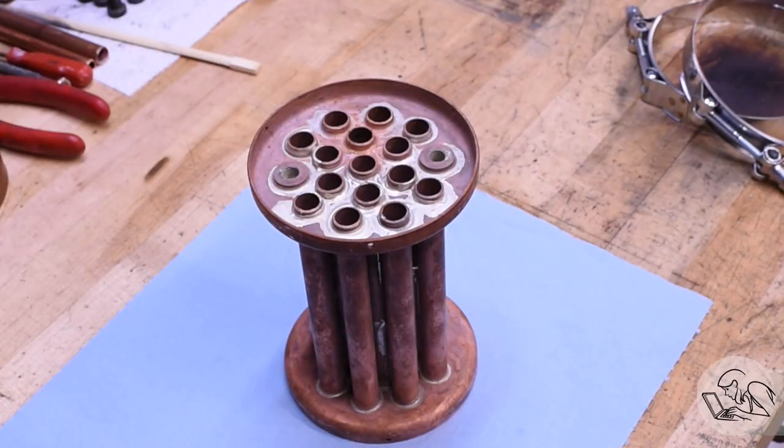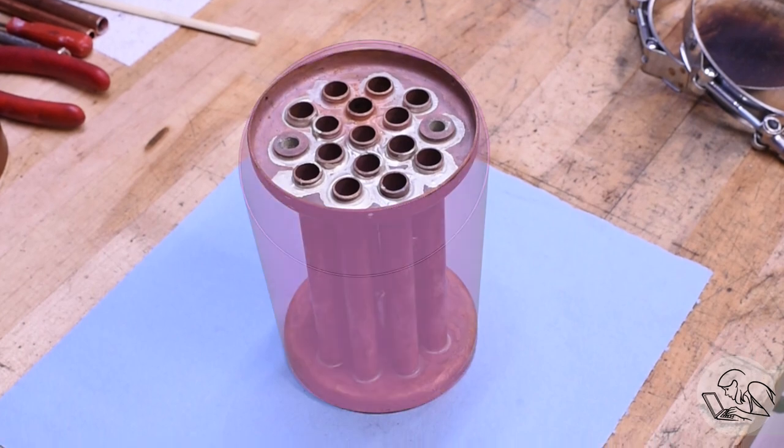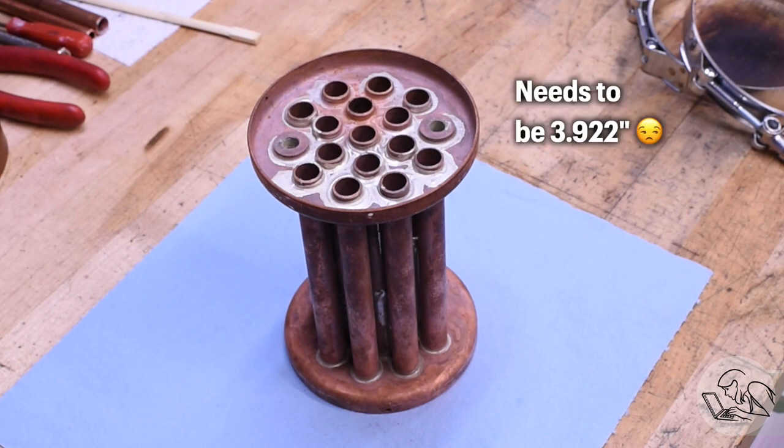Here's the boiler core that you saw me make in the previous video. The question is: can I pressure test this in isolation? My first idea was to find something to enclose the core like the shell would. I tried to buy a piece of steel pipe with the exact right ID to go around the core but couldn't find anything that would work. I could use the shell itself, but that's very expensive and I'd have to make a custom piece just to seal the ends. So I needed something more temporary and quick and dirty.